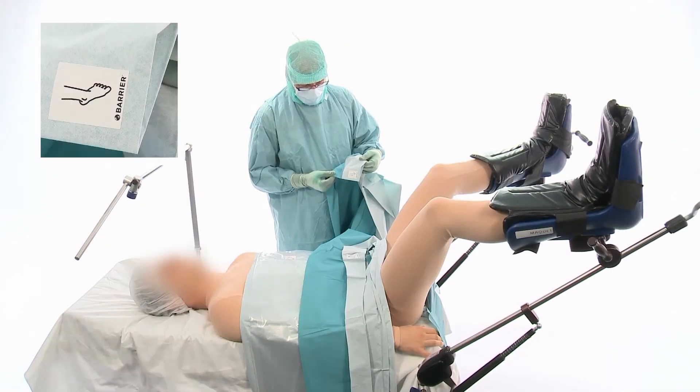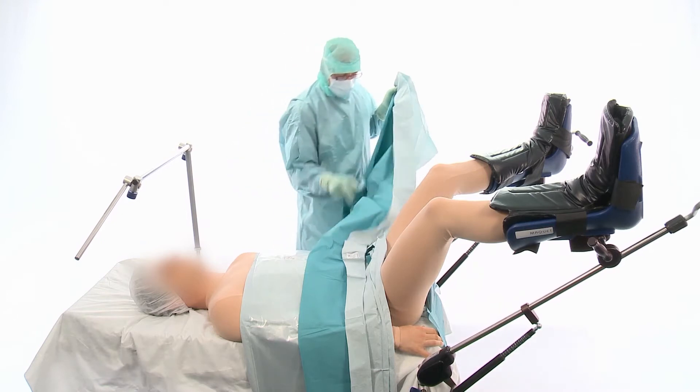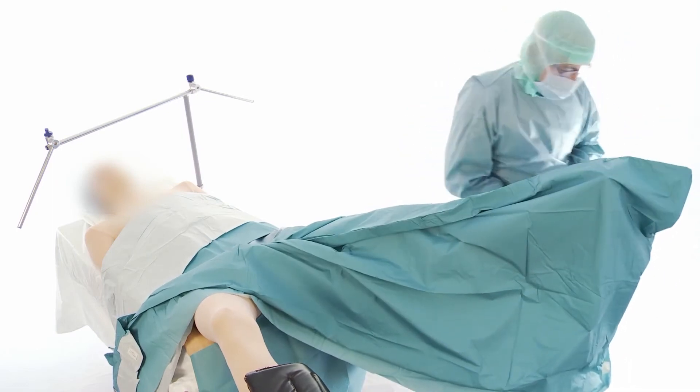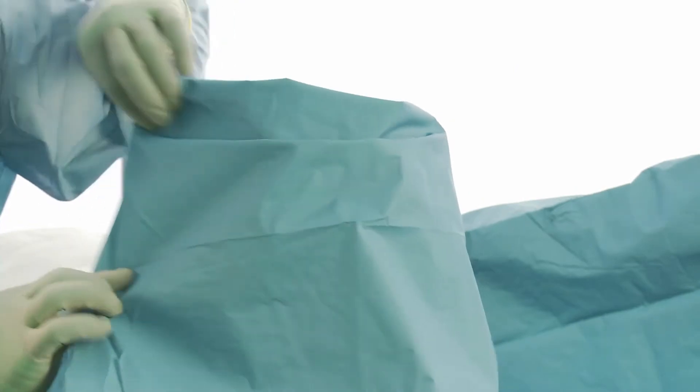See the pictogram of the foot. Take both corners of the legging and unfold over the leg. Do the same for the other leg. If necessary, use the adhesive tape to shorten the legging.